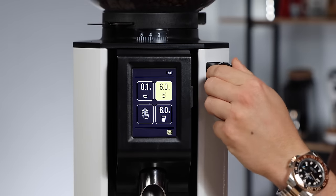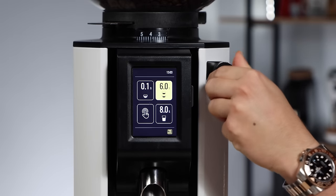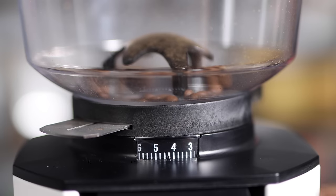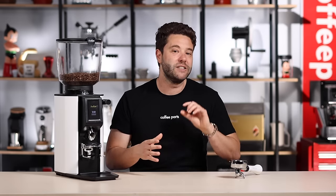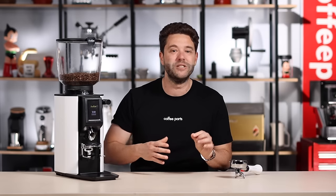The stepless worm drive is super easy to use with just one hand, with quite large turns resulting in very small movements — which is really perfect especially for less experienced baristas, as it's a lot easier to work with smaller movements when dialing in the grinder.